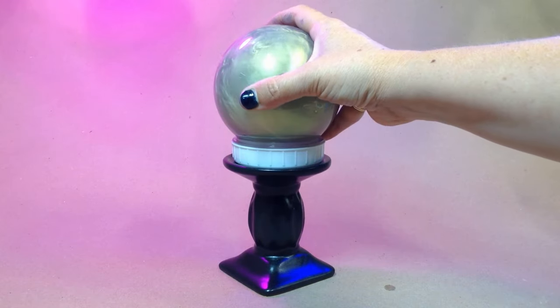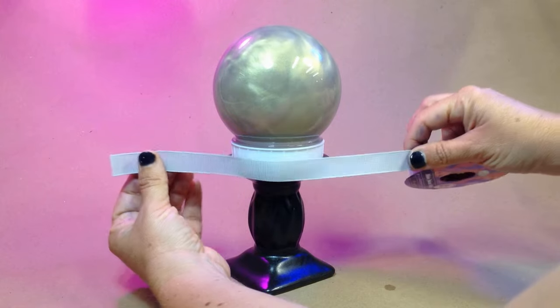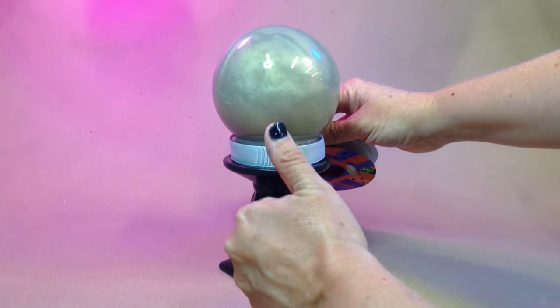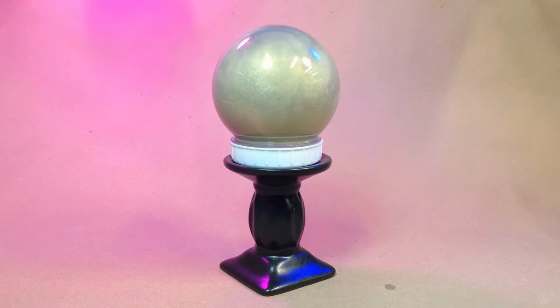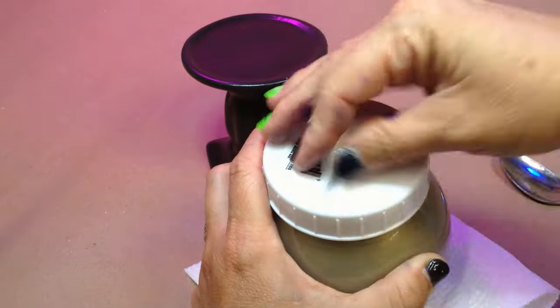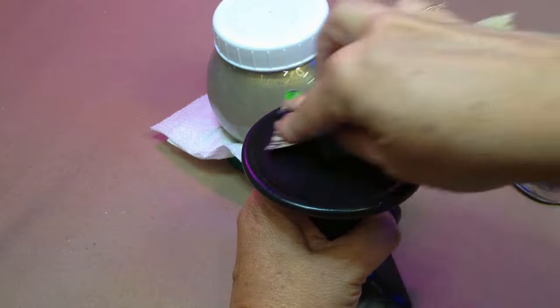At this point you could totally just take your candle stand, slap on your snow globe, glue some ribbon over that plastic lid, and you'd have something pretty cool. But I'm not going for something pretty cool — I want something extra kick-ass.